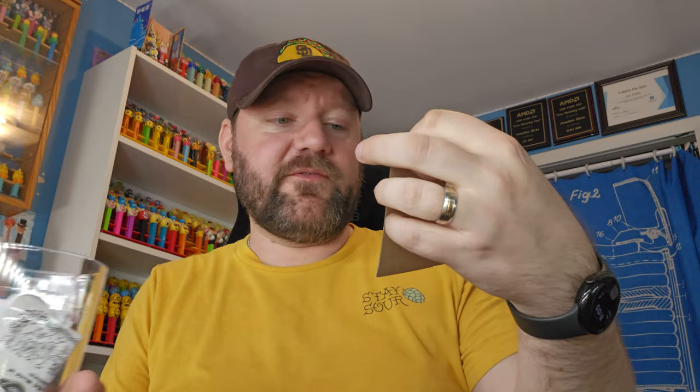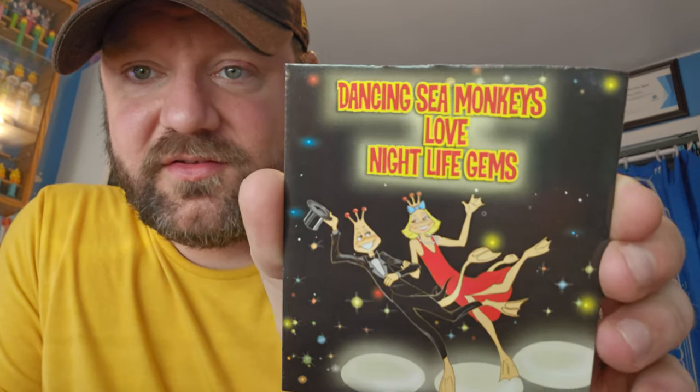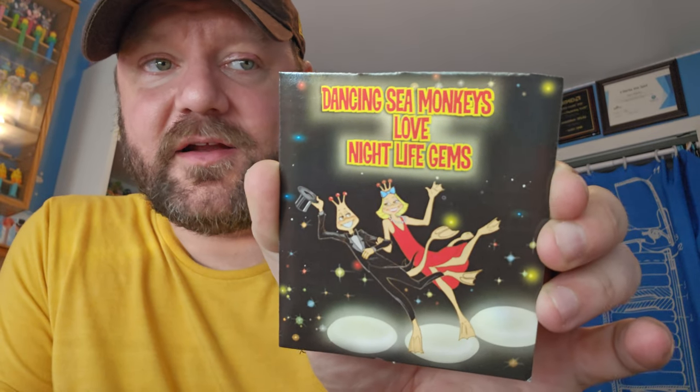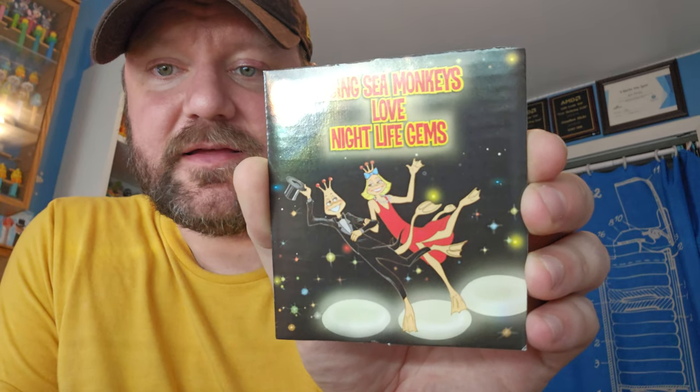We've got a cool piece of cardboard with a nice graphic - I'll probably save it. It says 'dancing sea monkeys love nightlife gems.' Later on we'll set this tank up and we'll put the gems in there. I'm going to put them in 10 days after they hatch just like the instructions say - we'll follow the directions and see how it goes. I'll update you guys with a video on how they like the nightlife gems and if they really glow in the dark.